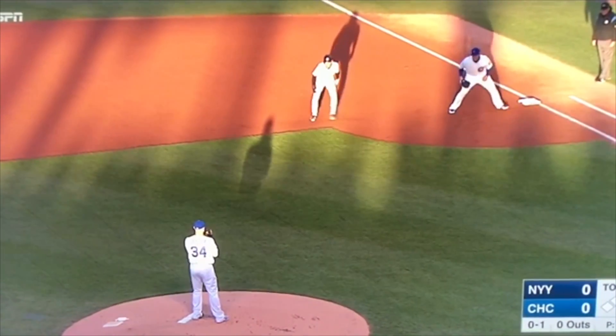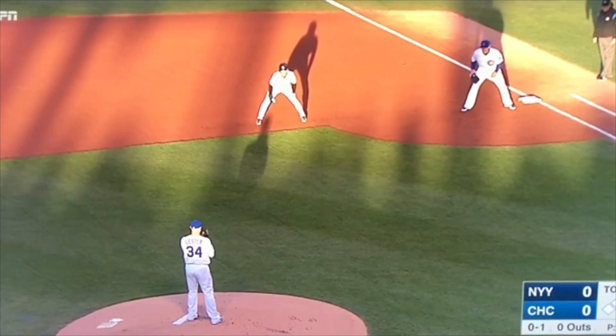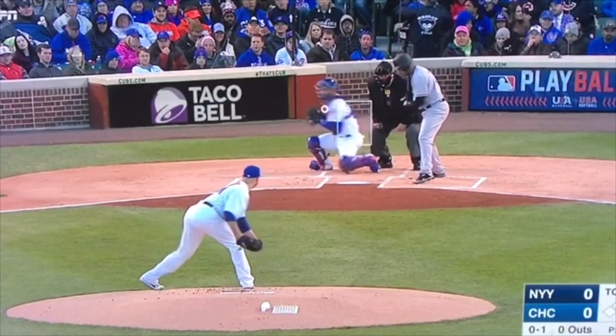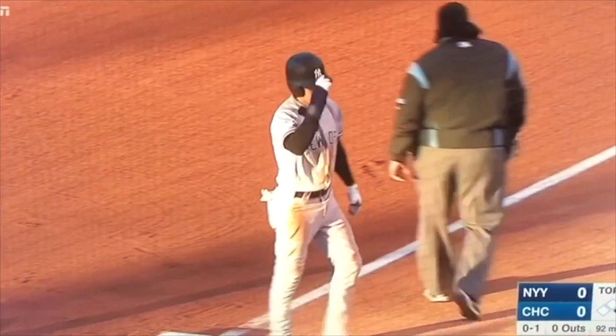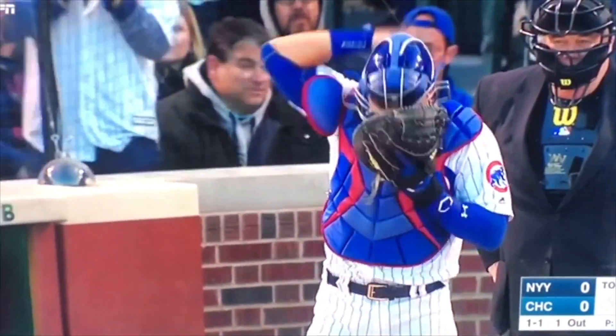I thought it was a really good clip to work on a bunch of different things — the catching position, base running, first base play, team play, heads up baseball. Always looking for outs, always looking to create outs. Don't make it your pitcher's job to get all the outs for you. As a defense, if I can get a free out here or there, it's really going to help my pitcher out.